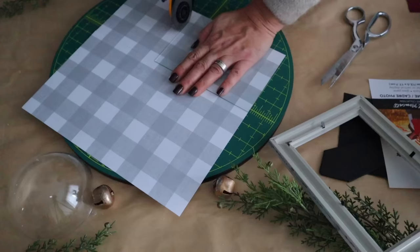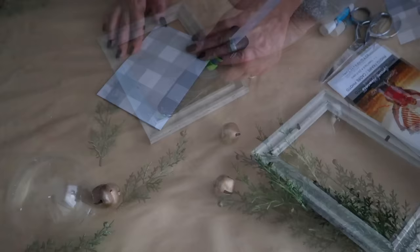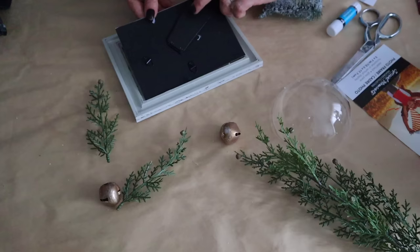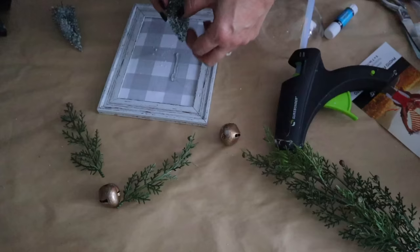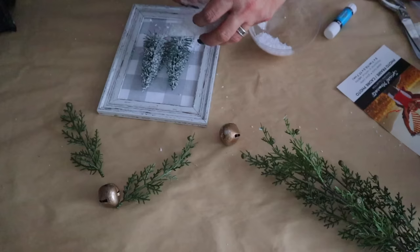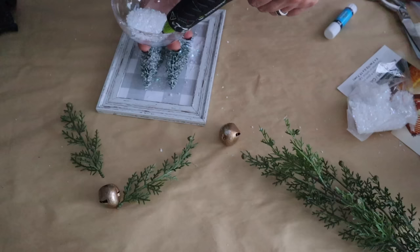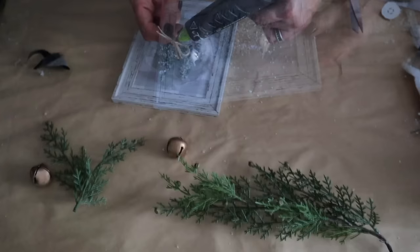I'm doing the same thing as the last craft, using the same Dollar Tree frame, except I'm using scrapbook paper. I cut it down, attach it to the picture frame backing with a glue stick, add hot glue around the inside rim, then add the backing. Next I hot glue trees from Dollar Tree onto the front of the picture, add faux snow from Dollar Tree on top, then hot glue a jumbo ornament from Hobby Lobby over the trees. Look how cute this snow globe picture is!